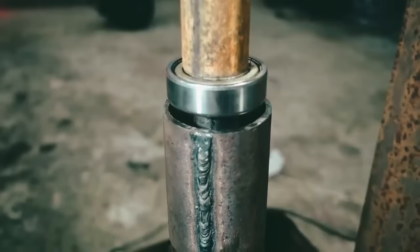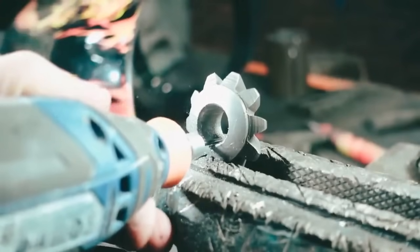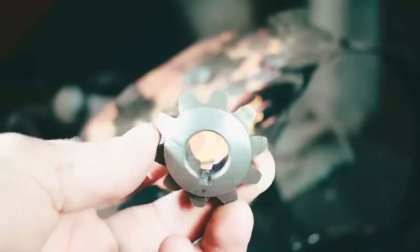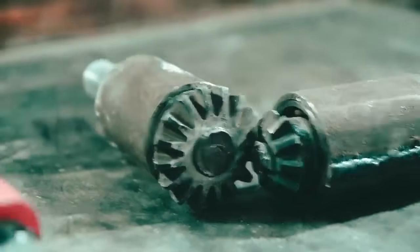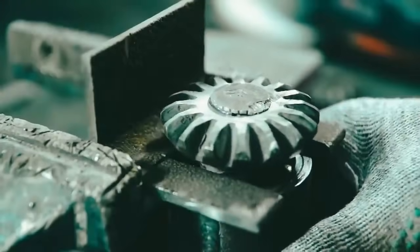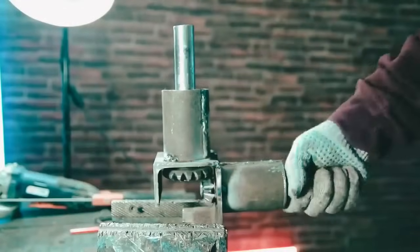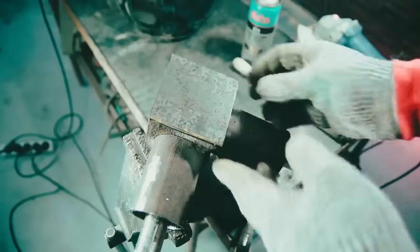On the other hand we need another bearing to strengthen the construction and get rid of the radial play. The second part will already contain a small planetary cluster gear which has no splines. In order that it couldn't rotate on the shaft, we made slots for the roller spline on the details. We need a case for these two parts, which we will make from the angle.